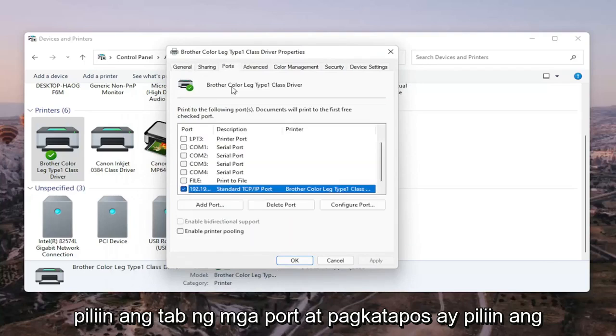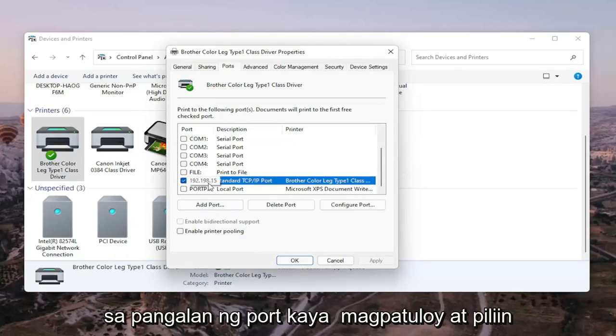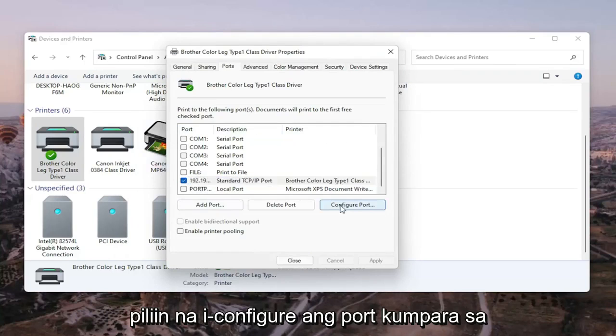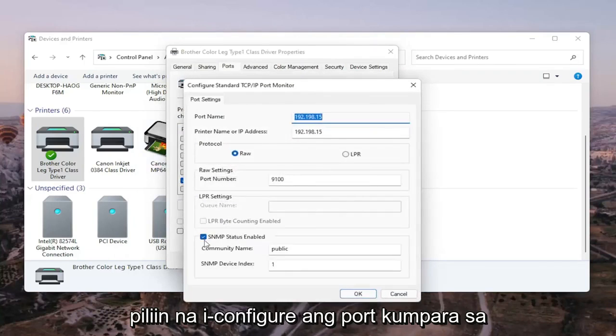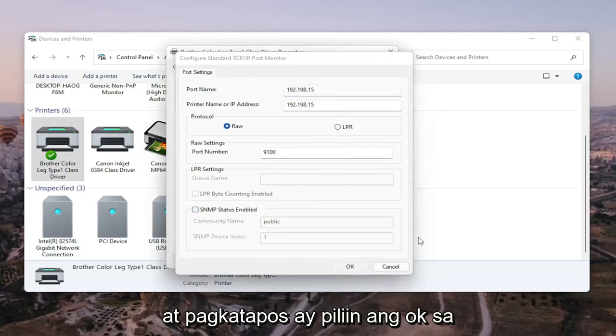Select the Ports tab, and then select the port that has numbers in the port name. Go ahead and select Configure Port. You'll see SNMP Status Enabled — you want to uncheck that, and then select OK.